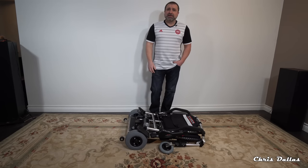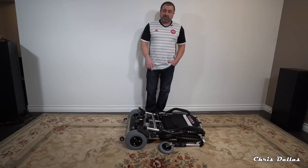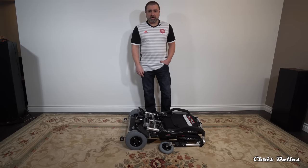If you have a loved one like I do — my dad, my mom — my dad just passed away unfortunately a couple weeks ago. This chair was meant for him but my mom's got problems as well.